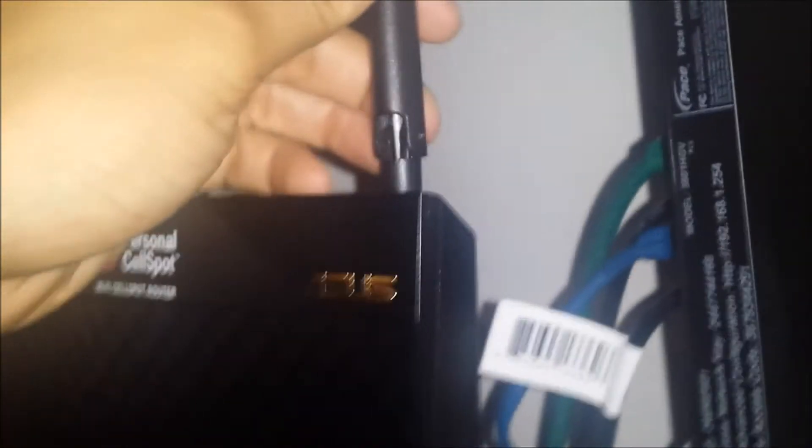So everything is all set up. I've got the Personal CellSpot there connected to the back of my modem, and these are the antennas — I've already gone and connected all of those. It's in the back of my TV. All the blue lights are great, and I'm going to go and set it up now.